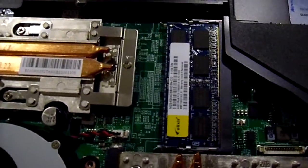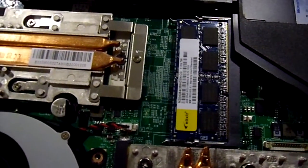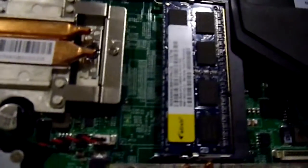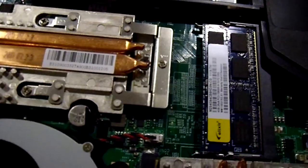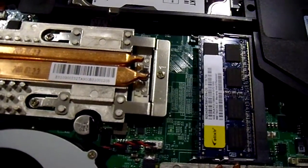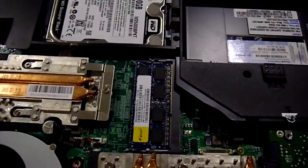Right here are the DIMM slots for the RAM. 16GB is the maximum RAM. Right here behind that slot is an empty DIMM slot, so if you wanted to upgrade the RAM, we could upgrade that to 4GB or 16GB total.